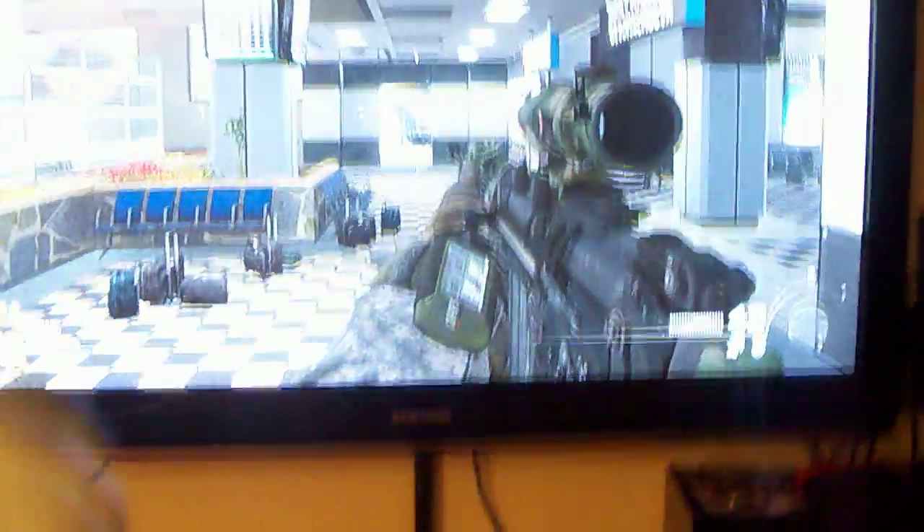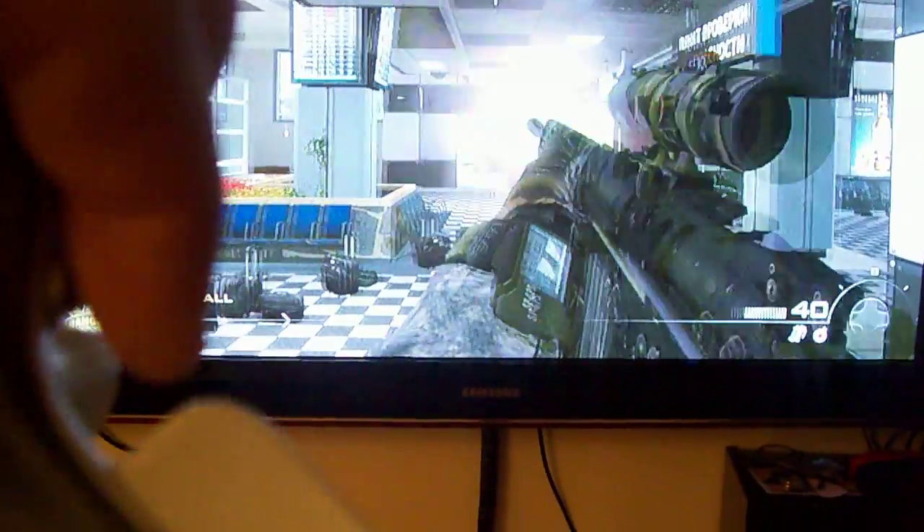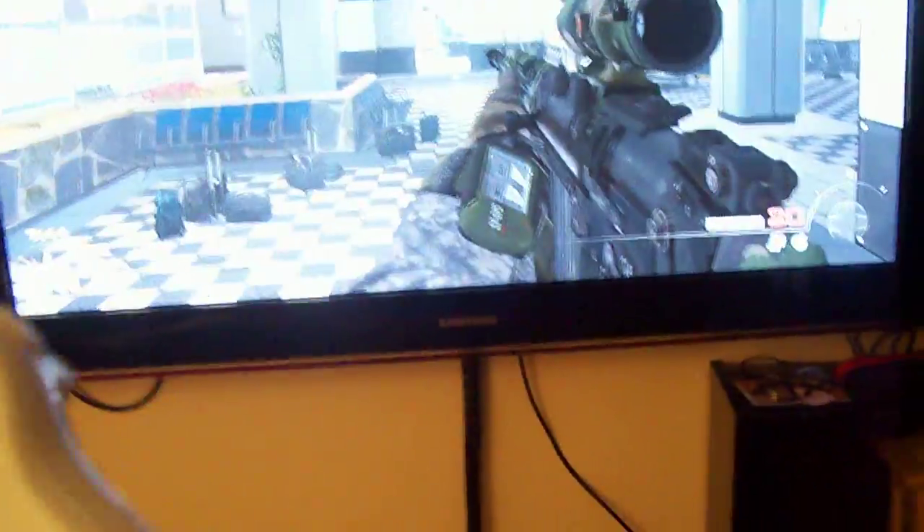So right now I've got the FAL out for Call of Duty Modern Warfare 2. All you do is press the button and it shoots the FAL like a submachine gun.